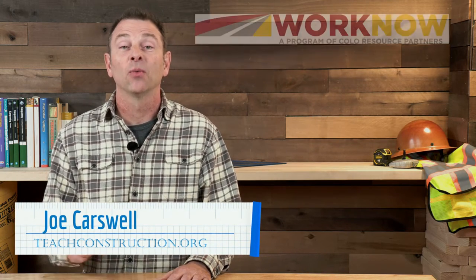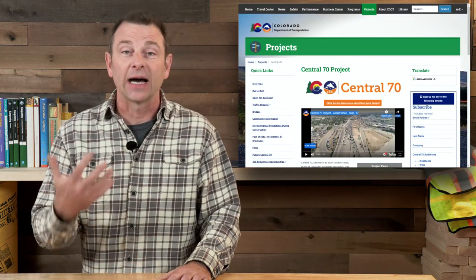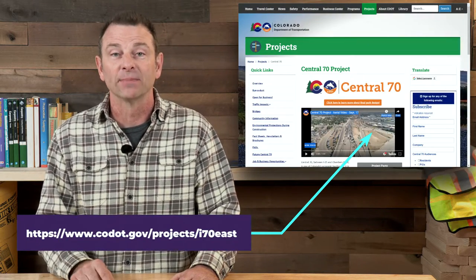Hi, I'm Joe Carswell with Teach Construction, and through our partnership with WorkNow, we had the opportunity to go take a tour with Adam Mercer of the C70 project. If you're not familiar with the Central 70 project, it's happening in Denver. It's a highway improvement project that's taking an existing elevated section of that highway and putting it below grade or in a trench, and then creating a bunch of bridges or overpasses to connect the roads.